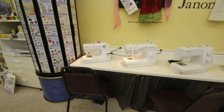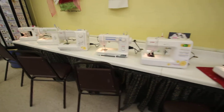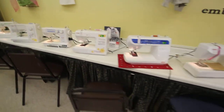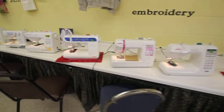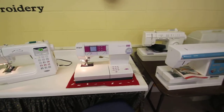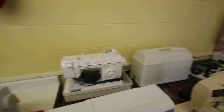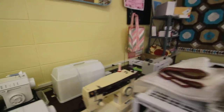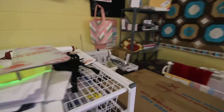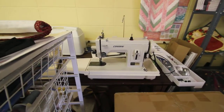Here's our line of Janome sewing machines. We even have some used machines — a used Pfaff, a Viking, a Singer, and another Singer. Then we have a console industrial mini machine there.